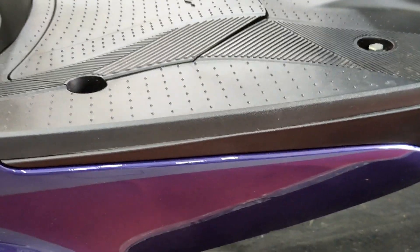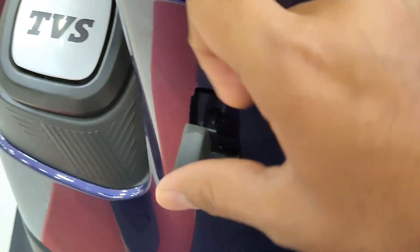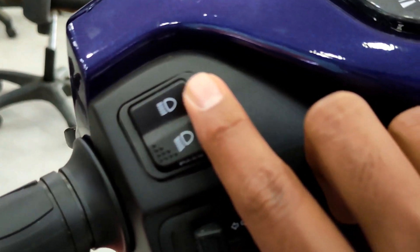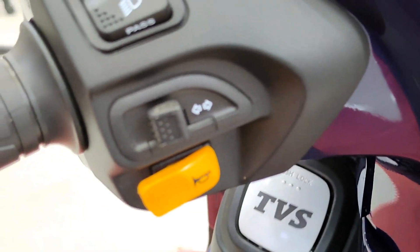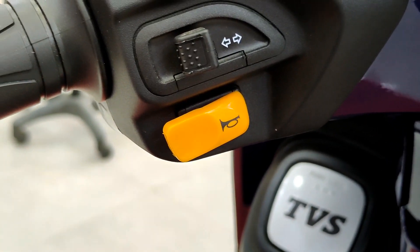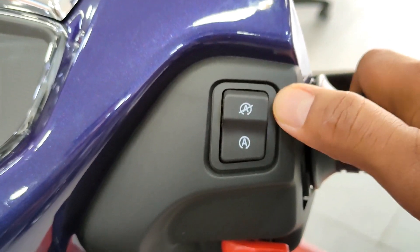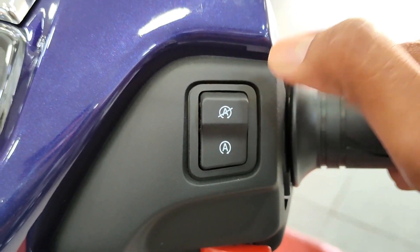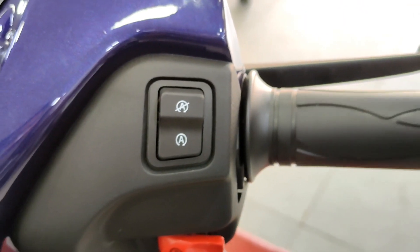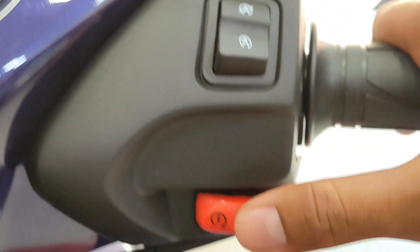TVS has engineered this very smartly. There's a hook inside. The handlebar controls include a horn, high-beam, low-beam, and indicators. There's also an on button and a start-stop function useful in traffic - you just raise the brake and the scooter restarts. It also features a silent ignition.